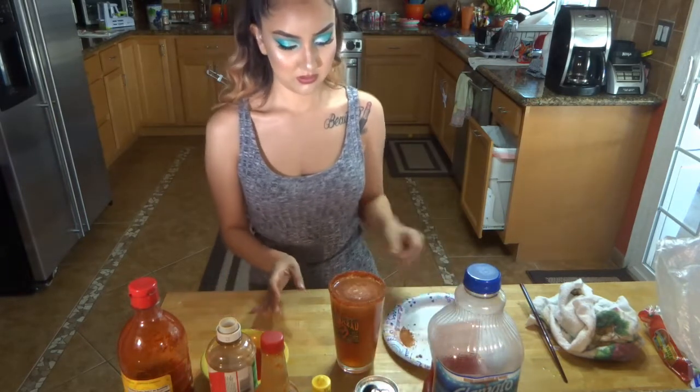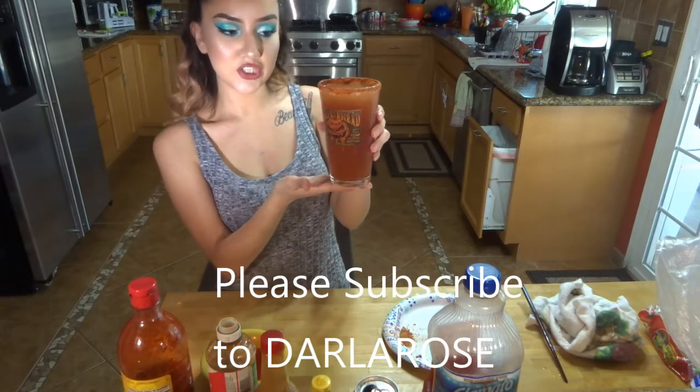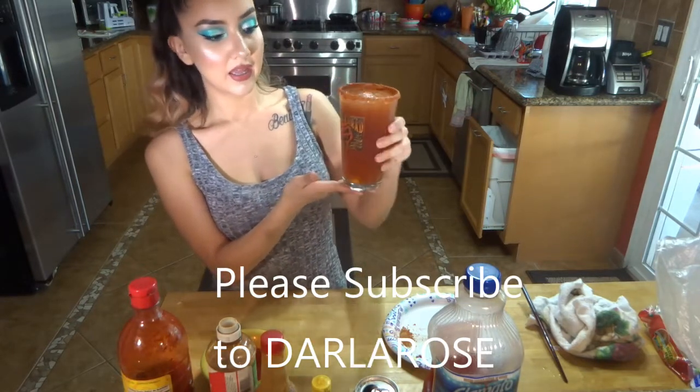And there you go — this is your Michelada! Please drink responsibly and enjoy. Thank you.